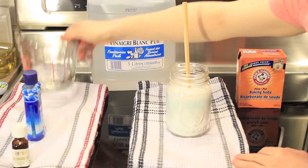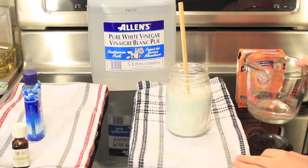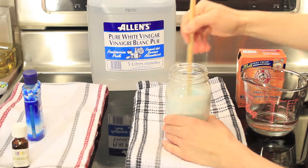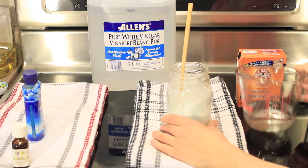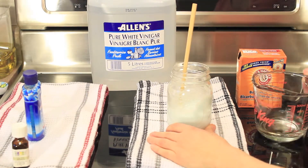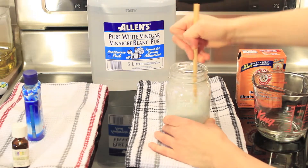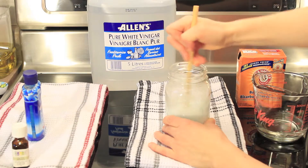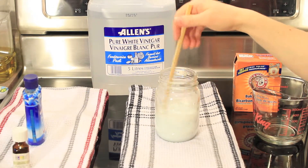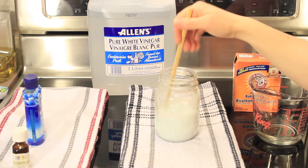Then add in your water. Pour a little bit at a time, then stir. Add a little bit more and stir again. You'll know your solution is ready when it's fairly easy to stir but still relatively thick with baking soda.